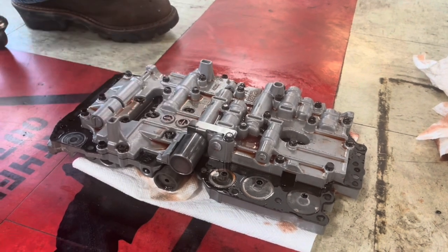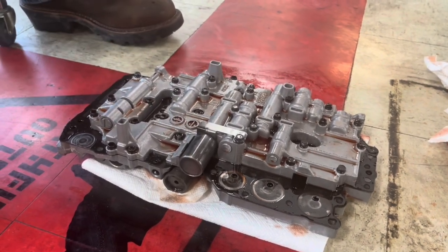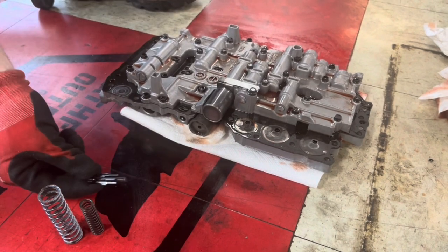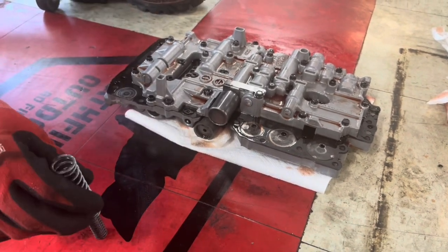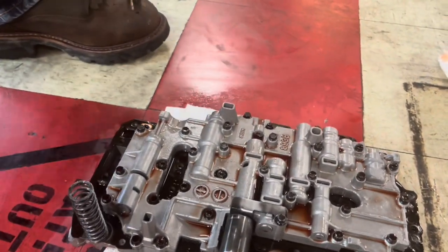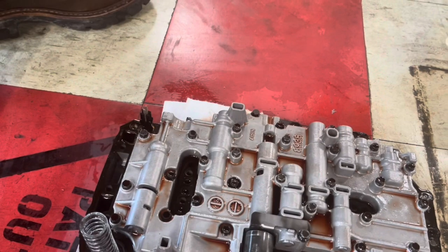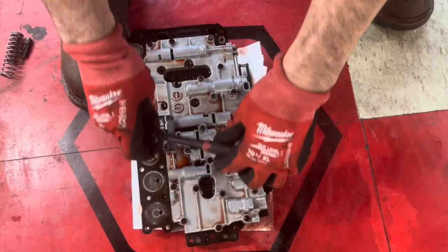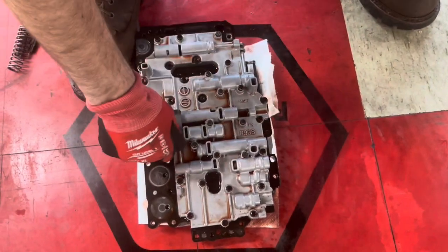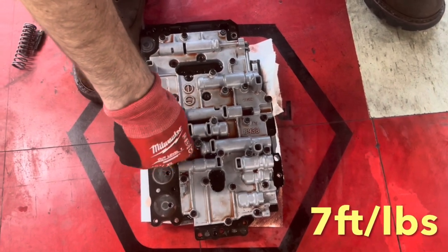We're going to do the solenoid swap on camera. I do want to point out a couple things — you'll have a couple of springs fall out and probably make you panic. They go inside each other. This little detent actually goes up in the transmission, but there's a locating hole right there that gives you placement reference on the parts that fall out and make you panic.